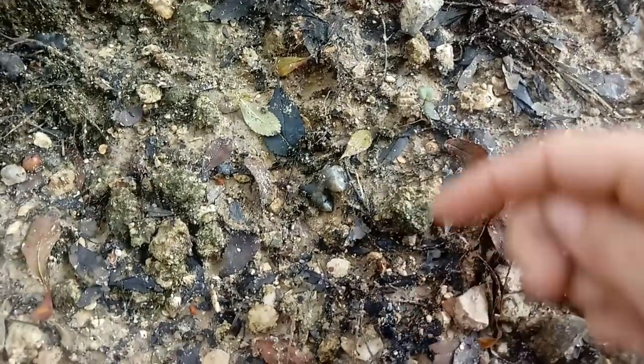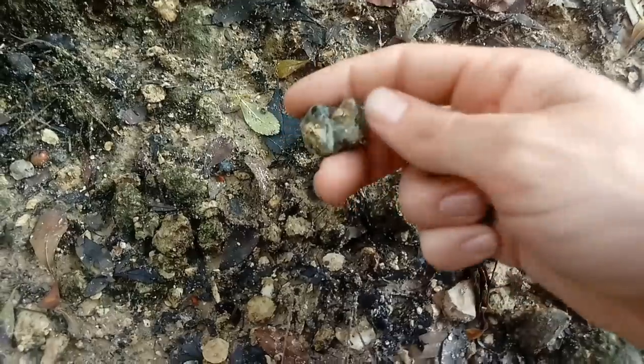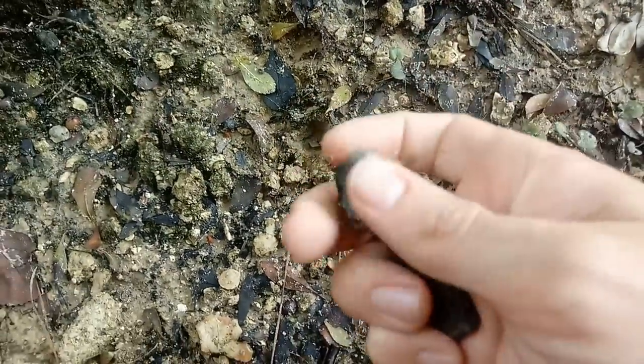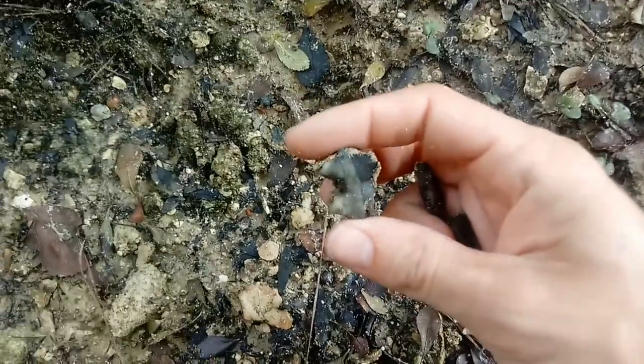Holy crap, right there - that's a tapir tooth! What, oh my god, it's beautiful color. Wow, look at that thing. That is absolutely gorgeous.